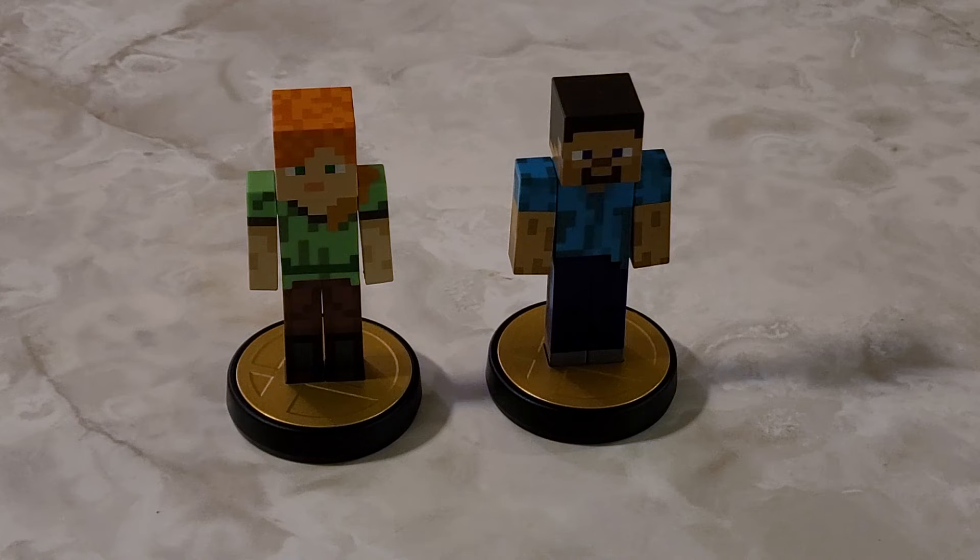So yeah guys, that was the next wave of Super Smash Bros. Ultimate Amiibo line — I believe this is wave 11. This one's kind of a short wave, just like the last one was where it was just one character. I say one — there are two figures in this one pack, but just one character. Let's hope that the next wave of Amiibo from Fighters Pass 2 is a little bit more characters. With that, I'll see you guys in the next video. Take care, everyone.